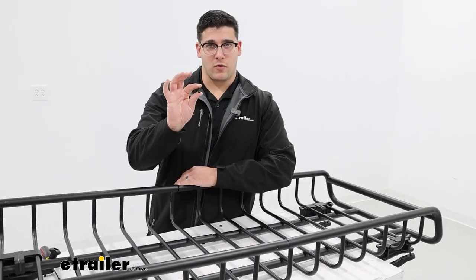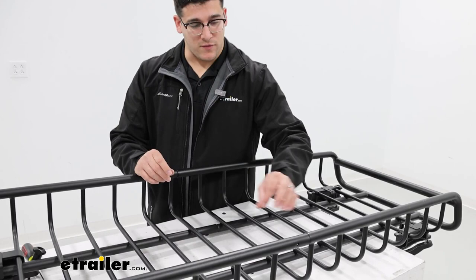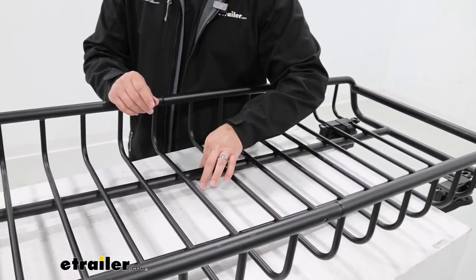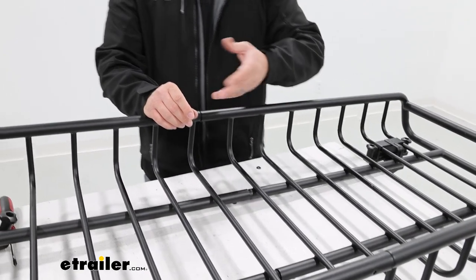This set is going to come with four of these screws, and that's the perfect amount to replace all four of the screws on your system. You can see at these four locations I pointed out.